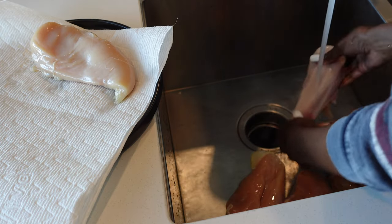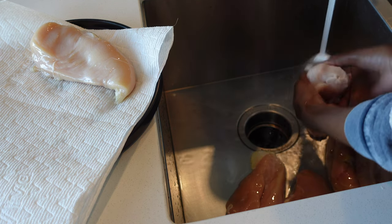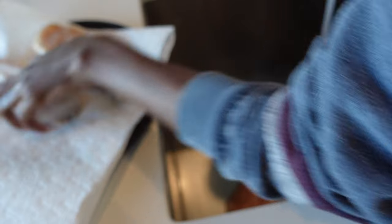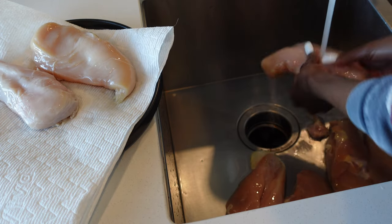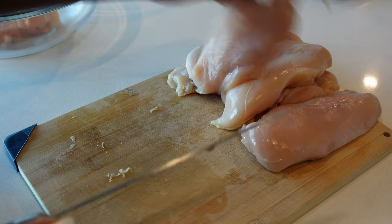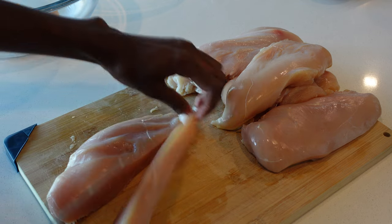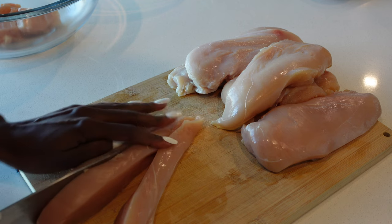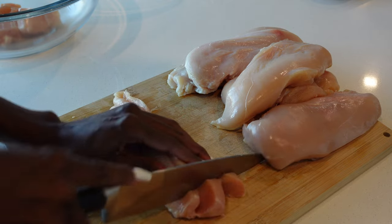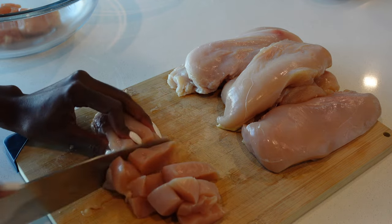I'm going to start off by preparing my dinners because they're the ones that take the longest to cook. I'm quickly going to rinse my chicken — I grew up in a household where my mom always told me to wash my produce, especially chicken — just to make sure it's clean and ready to cook. Then I'm going to cut the chicken breasts into strips and then into identical cubes. You want to do this to make sure all the chicken pieces get cooked evenly.